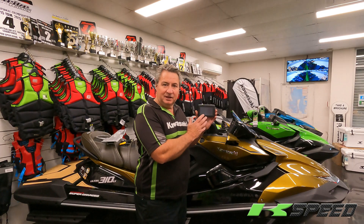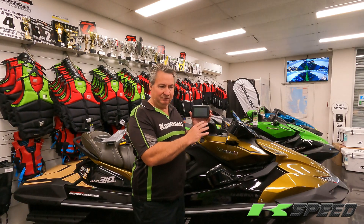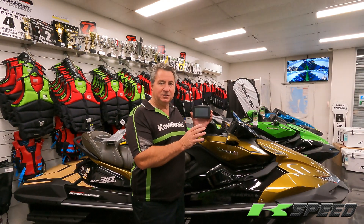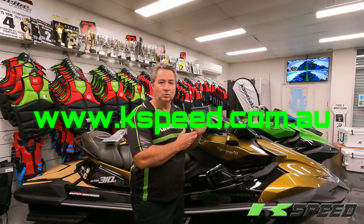The tune box is going to have another video on how to use it — that will be done separately to this video. We'll have clear instructions on how it's done. Keep an eye on the website, we'll have all the pricing and information available there. Check out www.kspeed.com.au — thank you.